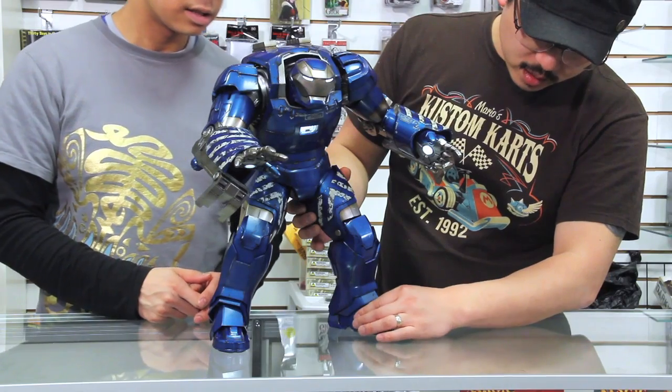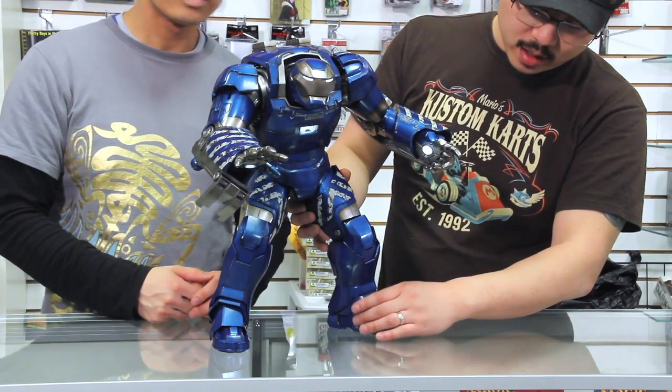Hey guys, welcome to another episode of the A3 Review. Today we're gonna take a look at Iron Man 3 Igor from Hot Toys. And of course we always have a tabletop segment for you guys, so we're gonna take a look at Adventure Time Card Wars for all you Adventure Time fans. My name is Alex. I'm Boris. And you're watching the A3 Review.